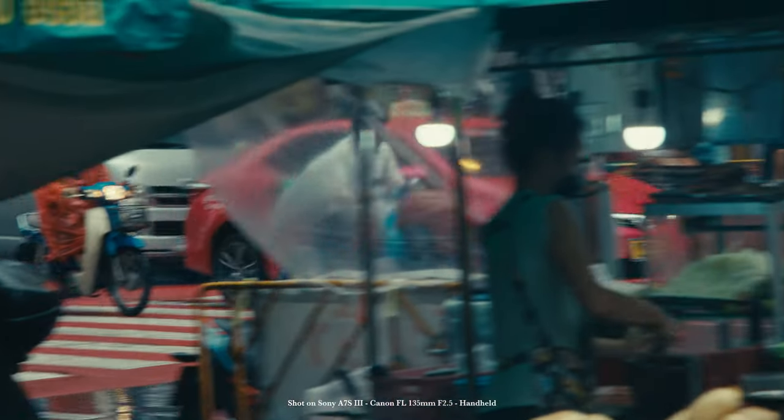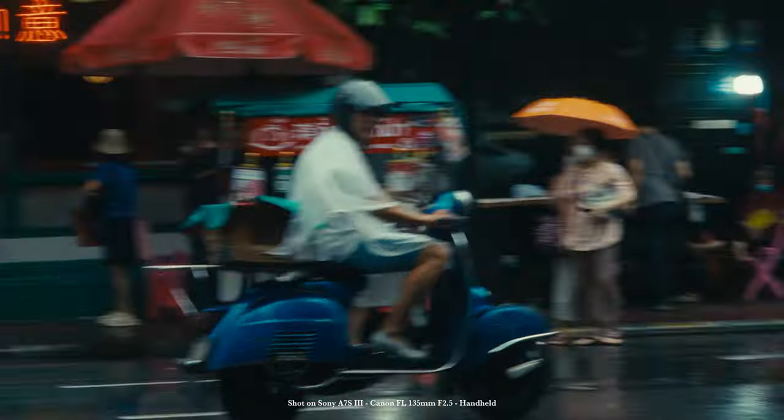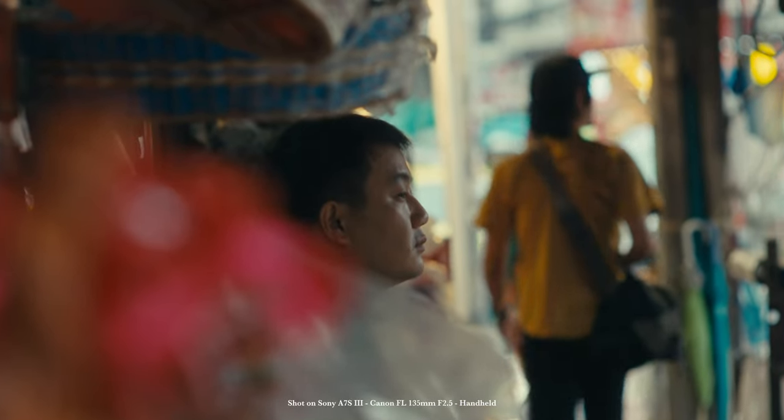You might ask why 135mm is so important. I wasn't actually sure about it, but I saw that all cine lens sets always have 135mm included. And after a bit of research, I found out that it's super common to use 135mm for portraits.